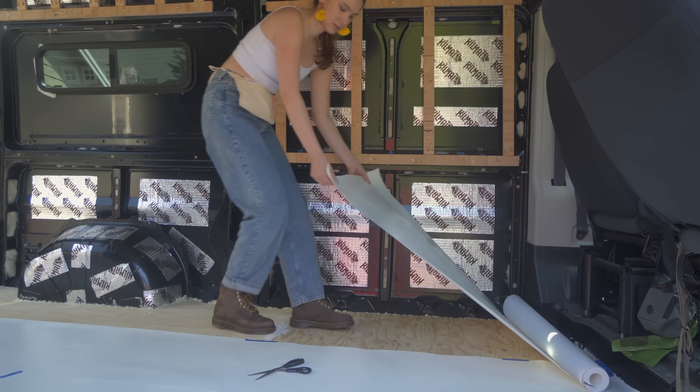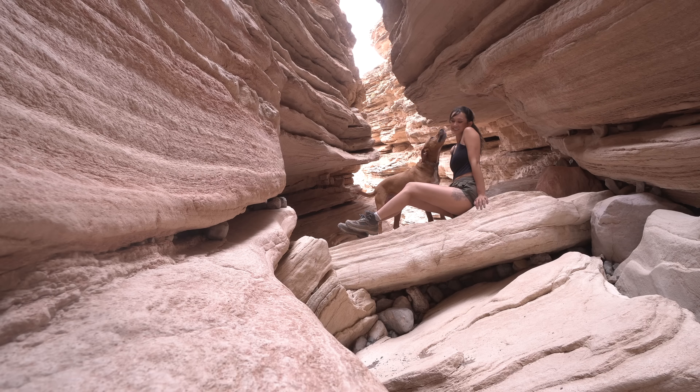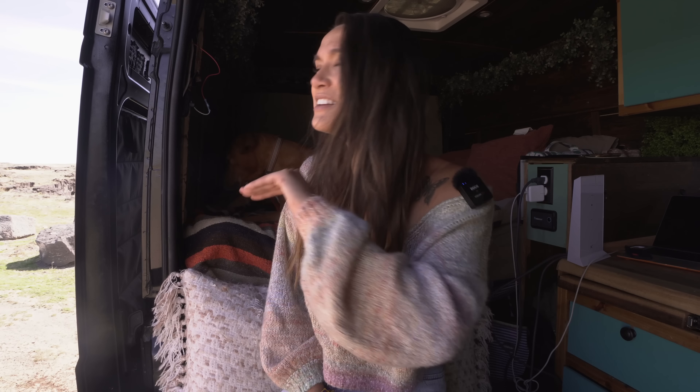If you want to see how I built this entire thing by myself, check out my van build series here on YouTube. It's been about three months that we've been living in it and it's been the best three months of my life. We're going to do a very long overdue van tour — a very honest DIY van tour, because I had no idea what I was doing. I had never picked up a power tool before in my life; my very first time picking up a jigsaw was when I was building my subfloor.